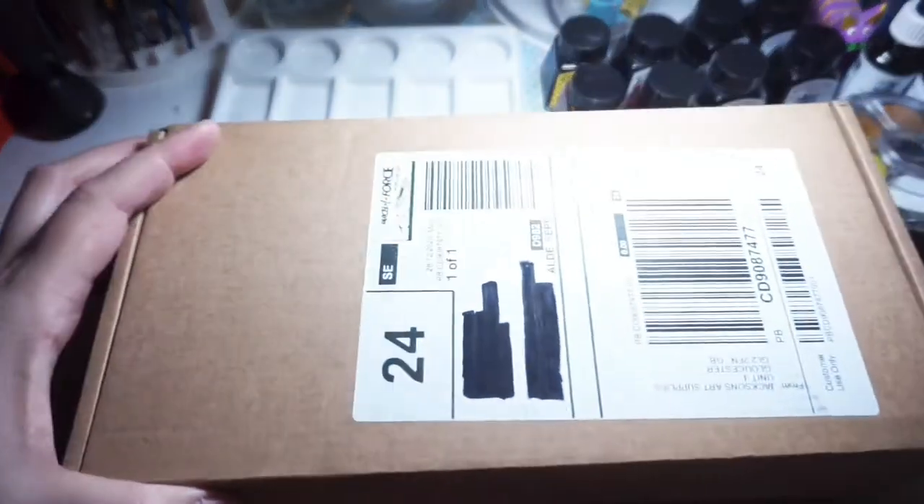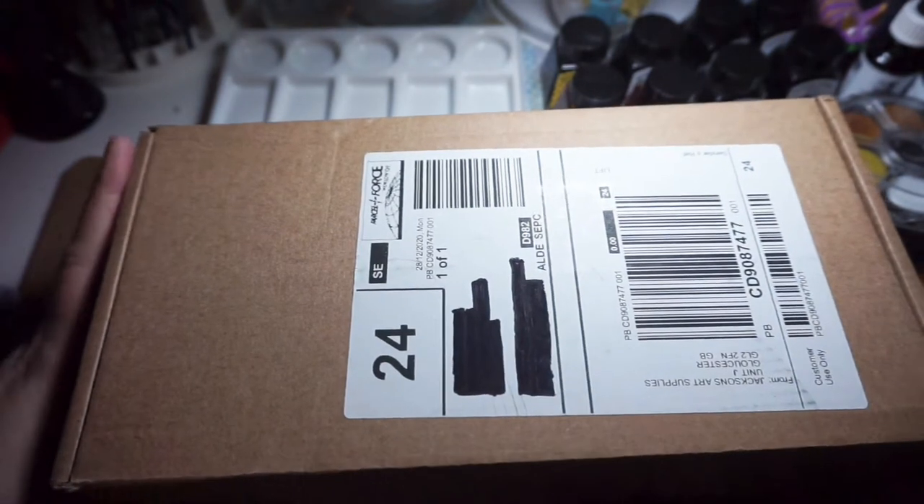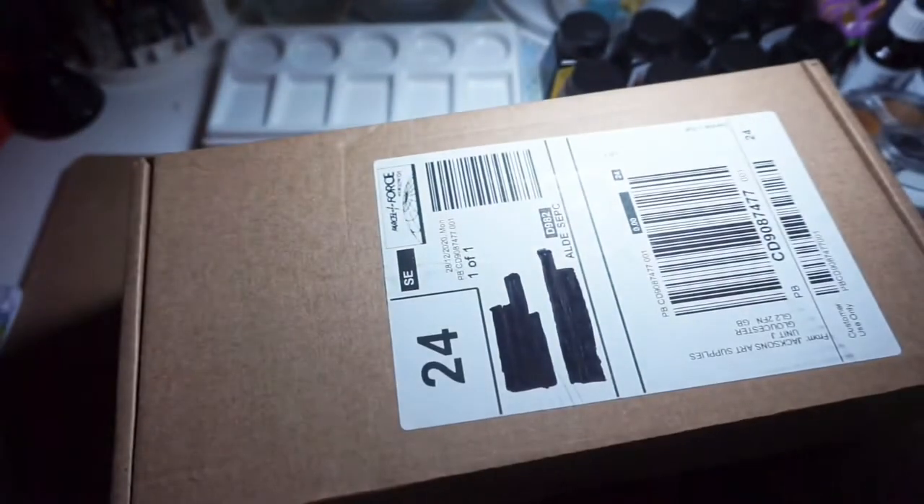Hello everyone, this is Chi and welcome back to my art space. Happy new year to all and thank you for your continued support. The day has come for me to finally own my first set of Schmincke Horadam aquarell watercolors. This is not showing off — I have been saving up for this for a very long time, and just this past Christmas my mother-in-law gave me some money towards buying it as her gift, which I'm really thankful for, because she also bought my first set of White Nights watercolors.